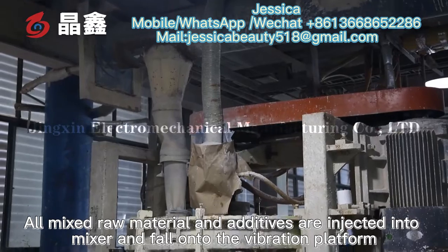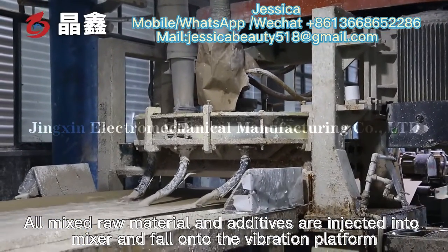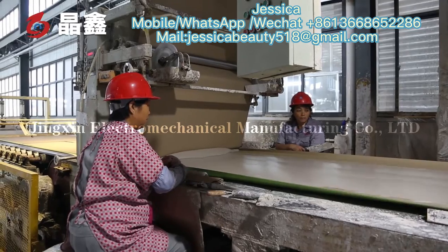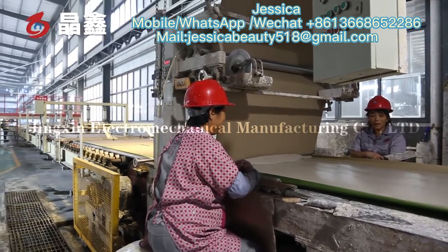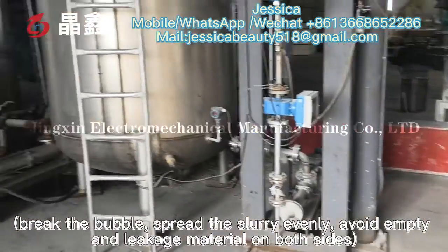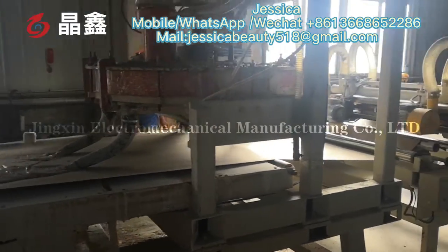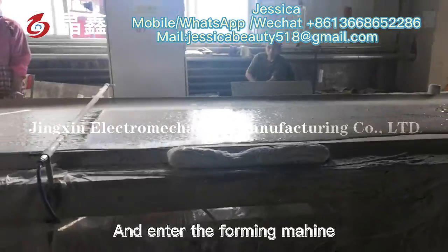All mixed raw materials and additives are injected into the mixer and fall onto the vibration platform to break bubbles, spread the slurry evenly, and avoid empty spaces and leakage material on both sides, then enter the foaming machine.